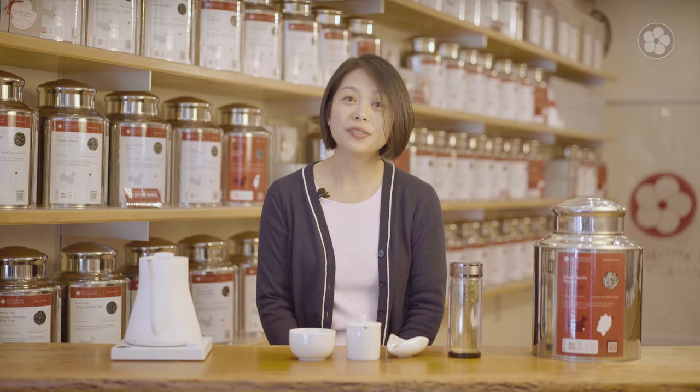We have a very limited supply of this tea each year, so please visit our website redblossomtea.com to check out. We have another video about white tea if you want to learn more about this category. If you found this video helpful, click the like button and leave a comment below, and make sure you subscribe to our YouTube channel so that you don't miss any future videos.